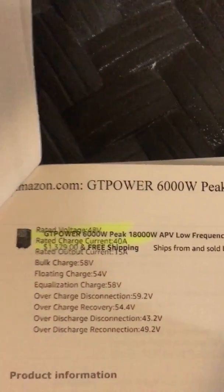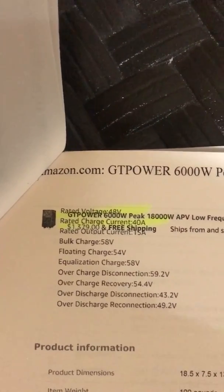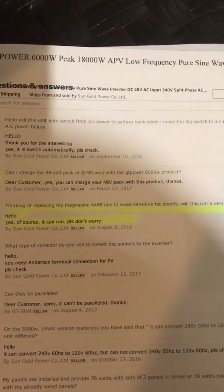The rated voltage is 48 volts, which is what I have on my battery bank, and the rated charge current is 48 amps. Here are some questions that people had asked.